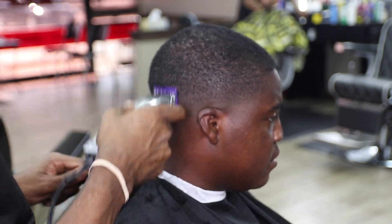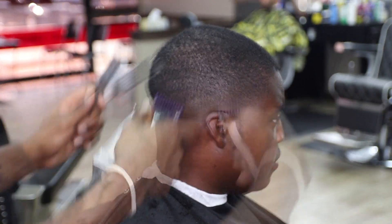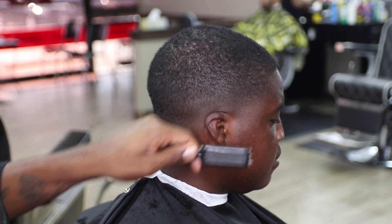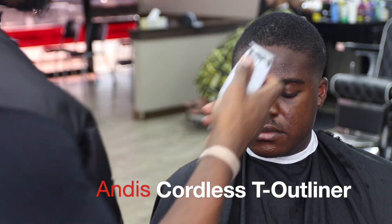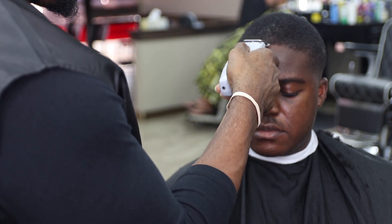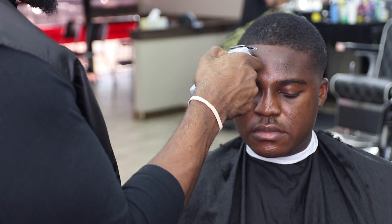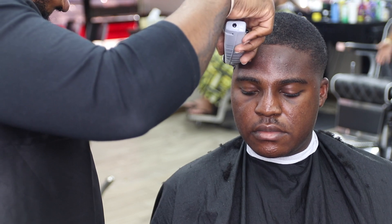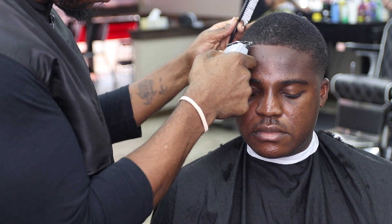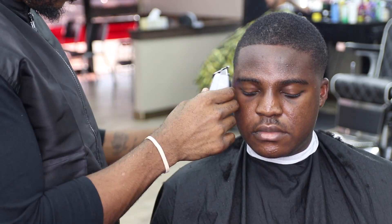I'm excited to bring out new content for you guys. This is something new for me, so I'm trying to get used to being in a room talking to myself — I guess I'm talking to you guys, whoever is watching, my YouTube subscribers. So I start off the edge up in the middle, working left to right. In this case I took it straight to the left.